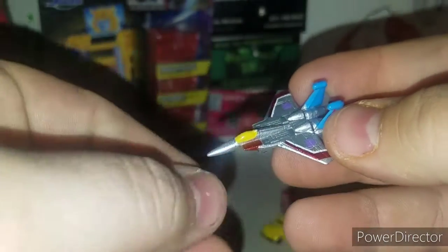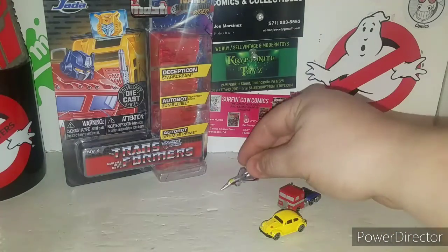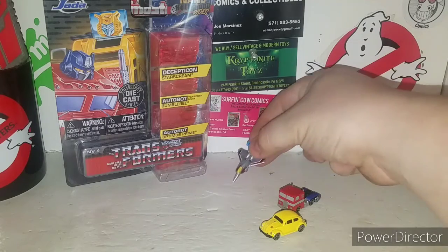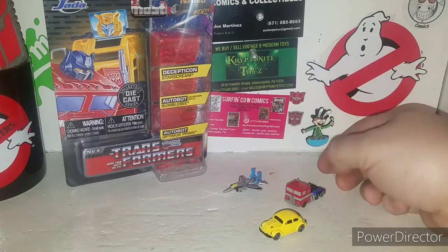They really did do a good job with this Starscream. Starscream can actually play with himself — if you get what I mean. It's like the Starscream scale — you can actually have a larger Starscream figure pick up the little one and play with him.